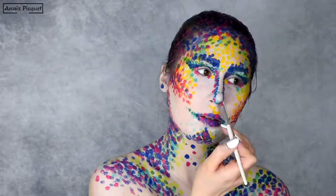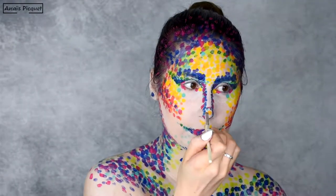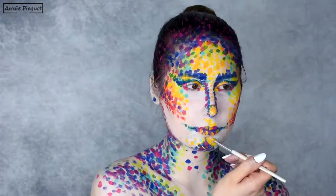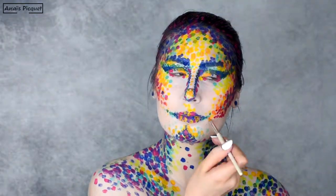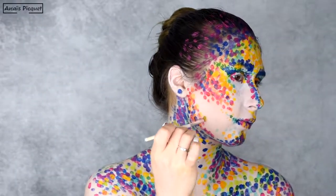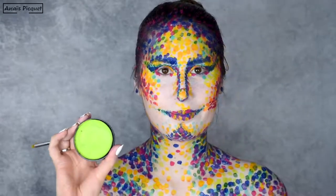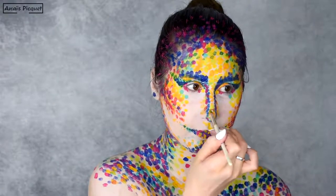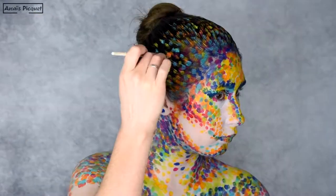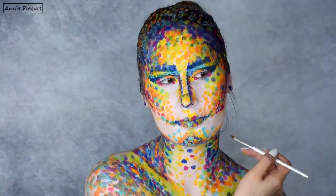So from now on, my base color gradation is settled, and I'm just randomly picking colors to add, overlay, or intensify. I like this process a lot because it leaves more room for creation — it's more based on the feelings you want to project onto the painting at the time you're doing it, and I feel like you can create more freely. I also really enjoyed painting in my hair as an extension of the dots from my face.